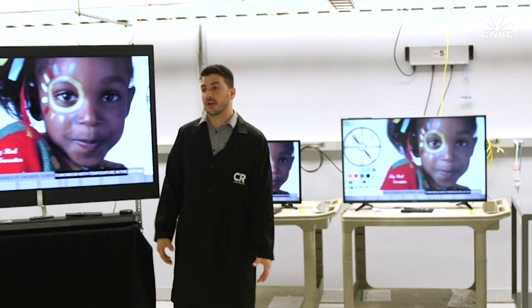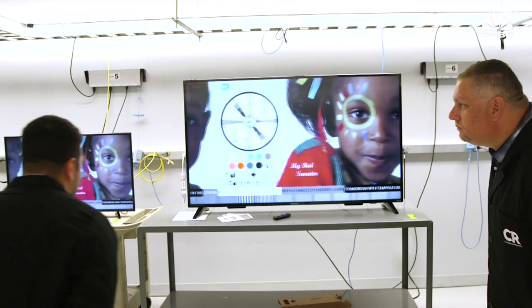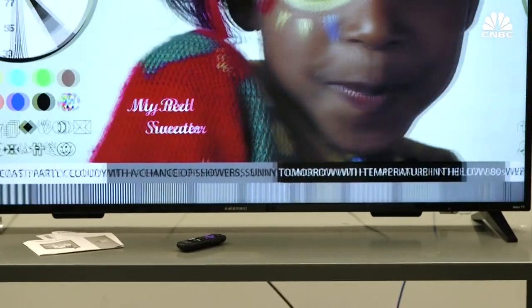Basically what we're looking for is to see how blurry the text looks when the content's in motion on the TV. For example, on this TV it's not so blurry, but on a TV like this one, you can see the text gets very blurry.